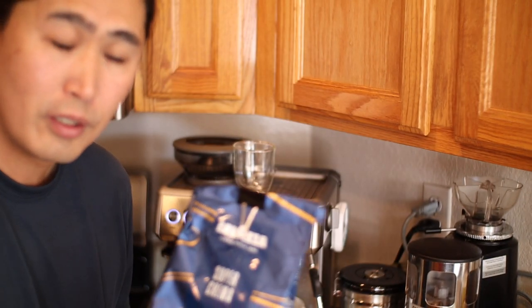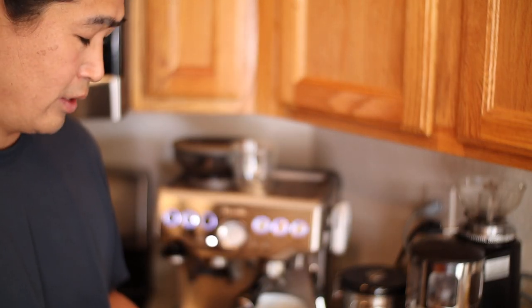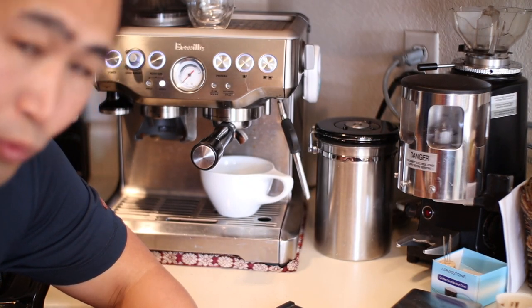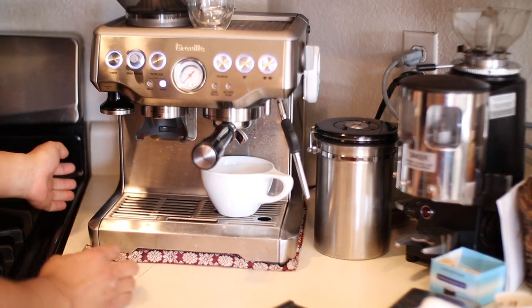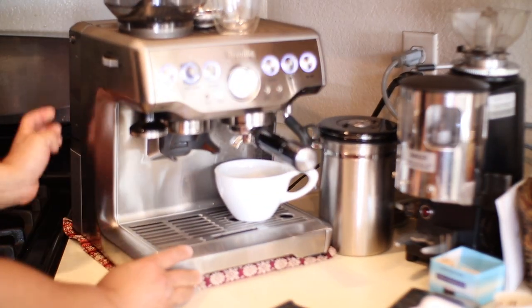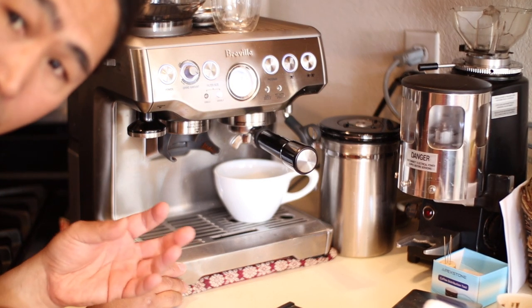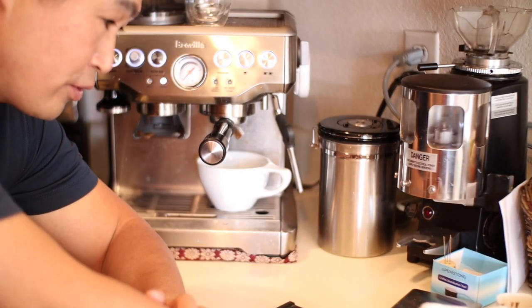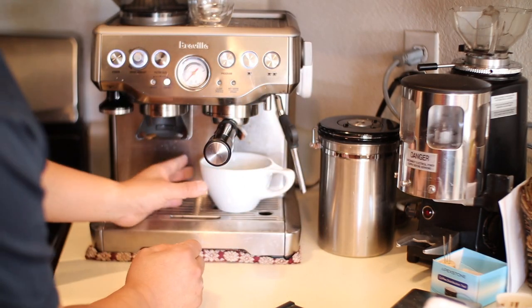Okay, it's been 20 minutes, so let's take another shot. By the way, I'm using a little batch of Super Crema and I'm using again 18 grams. So here's what we did: we waited 20 minutes, and also I changed the grind setting — it used to be number 9 and I changed it to number 8, making it a little finer. Hopefully we're going to get some better extraction. I'm just going to heat up the cup.